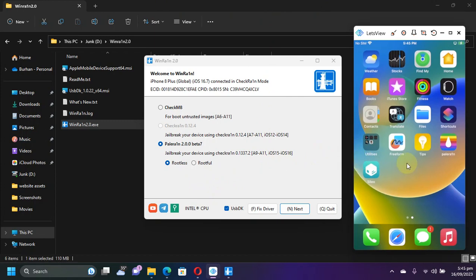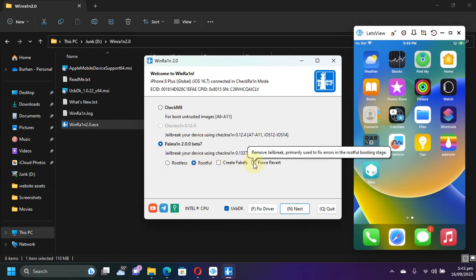Also, to remove the jailbreak and return to stock, you can simply hit rootful, then select 'Force Revert', then simply jailbreak your device and your device will be returned to the stock stage.